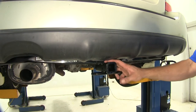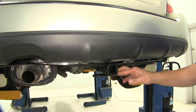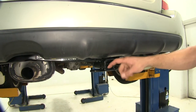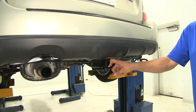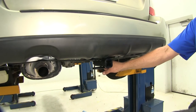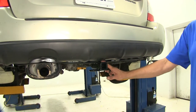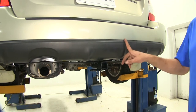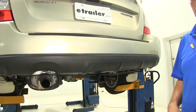Class II hitches are really pretty versatile. They're not as versatile as a Class III, but this is going to allow you to use bike racks and cargo carriers, and you can tow trailers with them. The tongue weight rating — the maximum downward force at the receiver tube opening — is going to be 300 pounds. The maximum gross trailer weight rating, which is the total weight of the trailer and anything loaded on it, is 3,500 pounds. The hitch is not rated for use with weight distribution, and you do want to check the owner's manual of the Forester to see what its tow rating is and go off whichever of those numbers is the lowest.